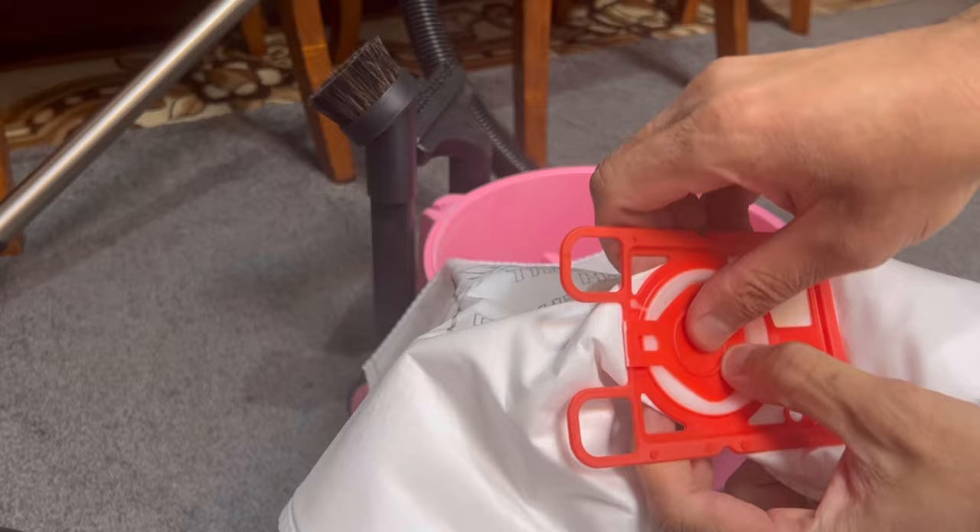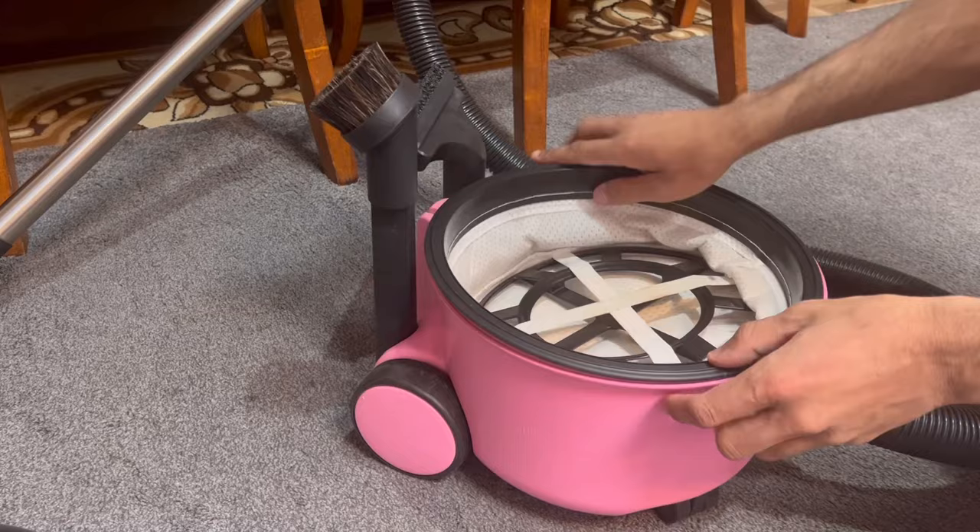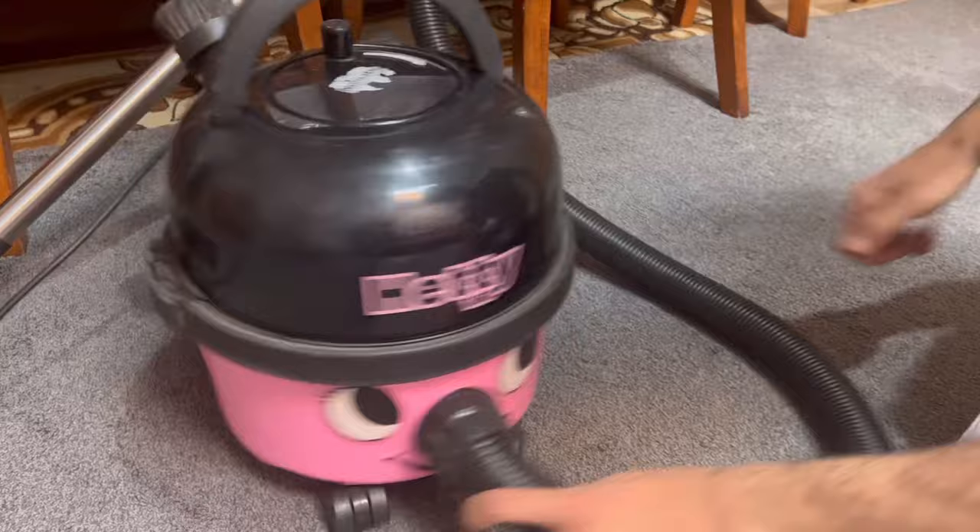The bag also has a sealable tab right here, as you can see, so you can close that and it's supposed to prevent large bits of dirt from escaping when you empty it. Although it doesn't really work that well because the seal gets quite bent and then the lid won't fit on anymore.